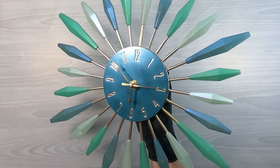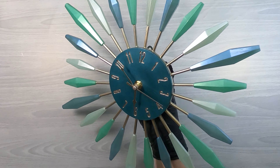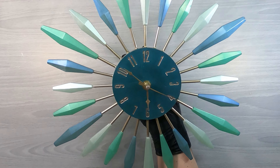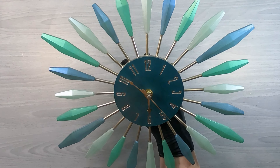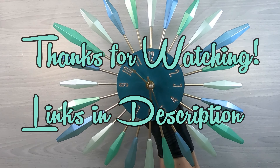Here it is done after all the clock movement is put on there. Overall I'm pretty happy with it. I appreciate you stopping by — maybe I'll see you once again. Bye.